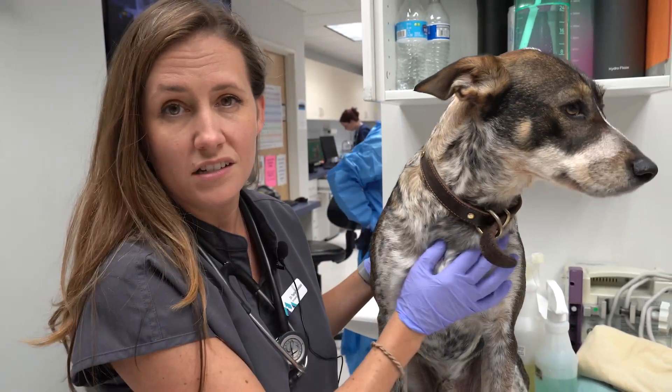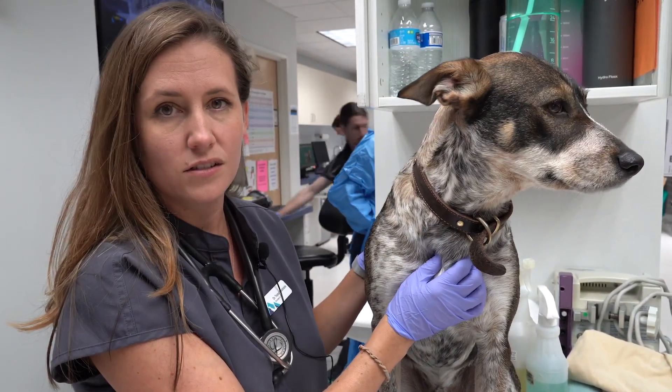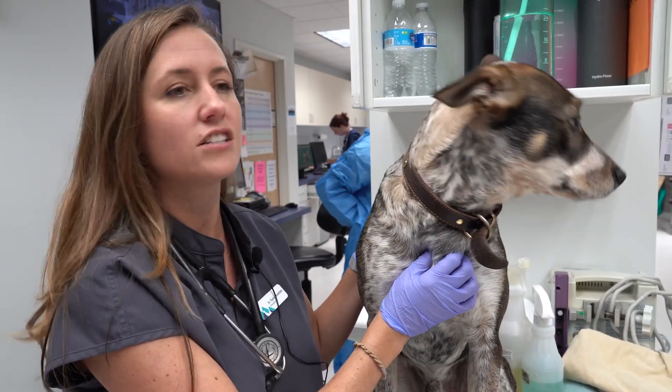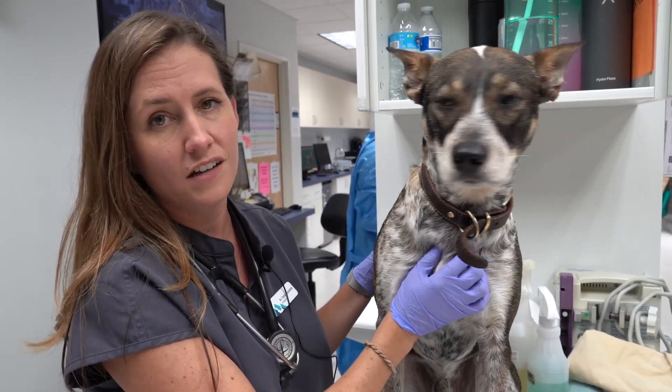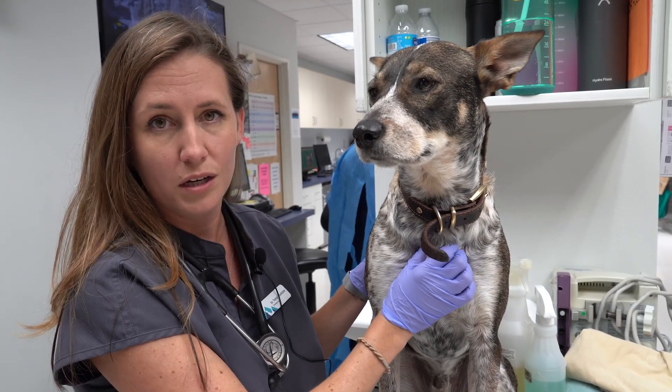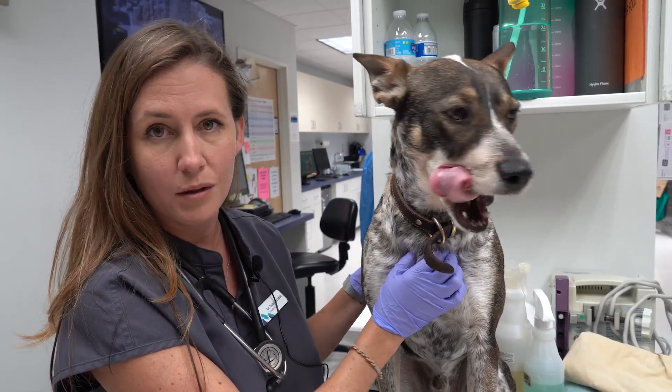If there is something in the tonsils, I usually see them hard swallowing or sometimes gagging — they'll kind of stretch their neck. If you're seeing that, it probably means they need to come in to get checked out, because oftentimes we have to sedate those dogs to go in and pull the cheatgrass out of the tonsils before they become an abscess.